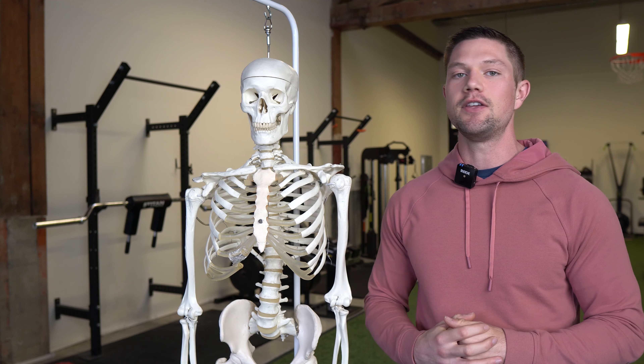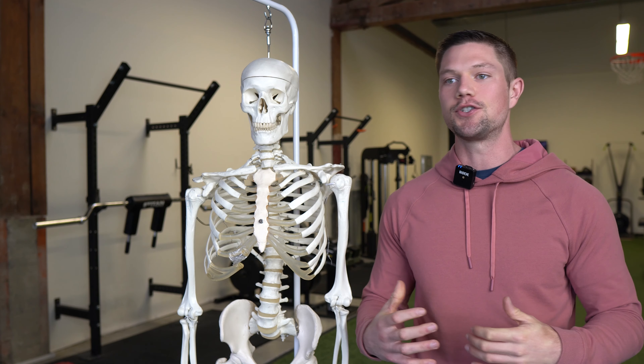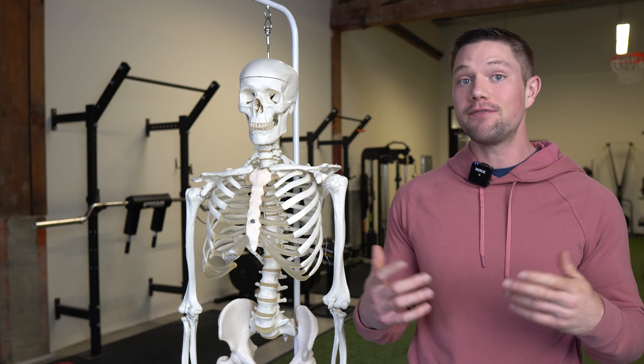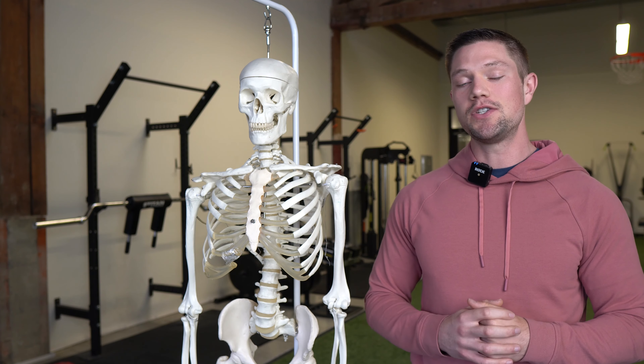Many people think, 'Oh, if I start lifting heavy or if I start training hard, I'm just going to feel locked up.' You just need to be able to pick exercises and execute them in a fairly competent way. Let me give you some examples.